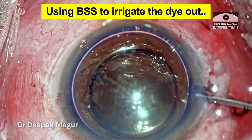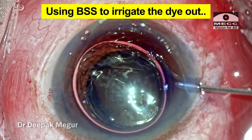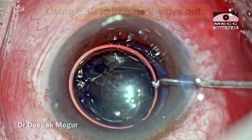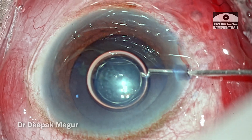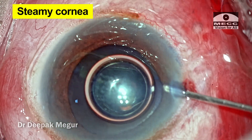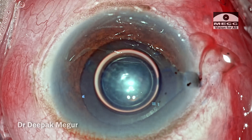To irrigate the dye out, he is using the BSS. At this stage, you can see the amount of pressure which is developing inside the anterior chamber — the cornea becomes a little bit steamy, and there is an iris prolapse at the wound.